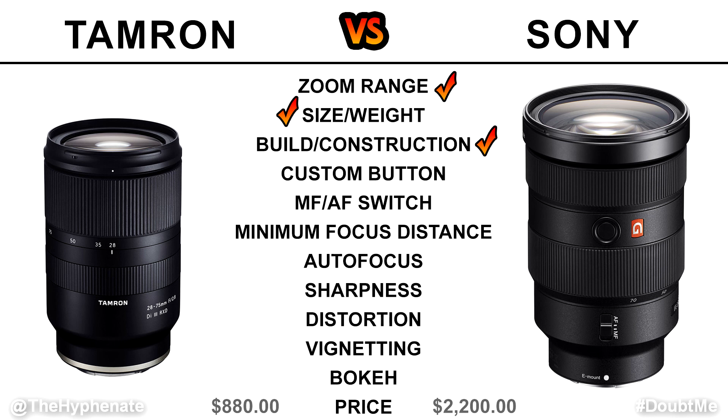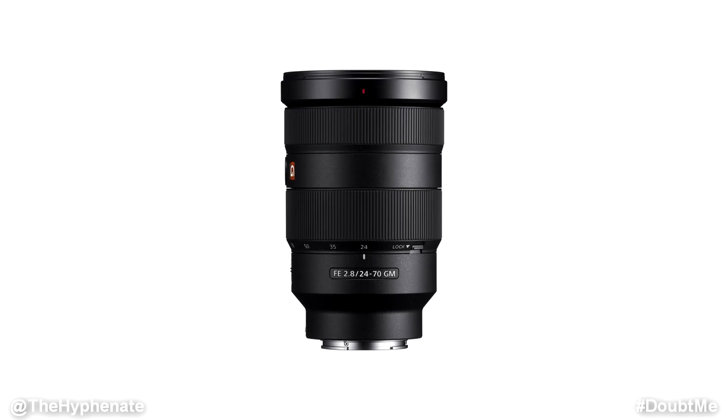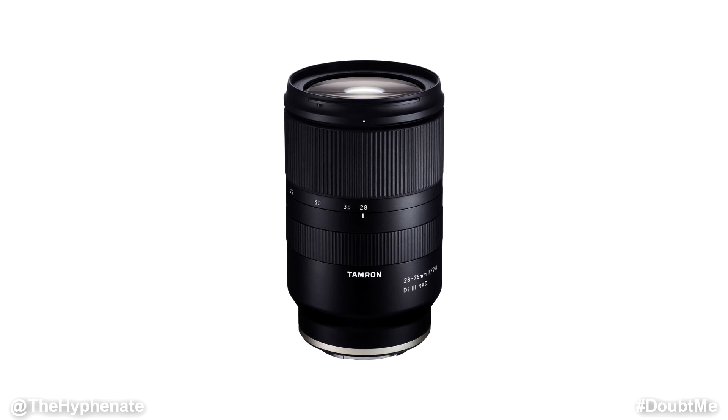When it comes to build and construction, Sony definitely takes the win. It's beautifully made, all metal, and definitely feels like a very high-end piece of equipment, whereas the Tamron is an all-plastic build and the body feels cheap in comparison. However, even though the Tamron may seem cheaper, it's actually very well built — it doesn't feel flimsy. The lens hood for the Tamron, though, is very thin and doesn't feel as well built, even if it functions properly.